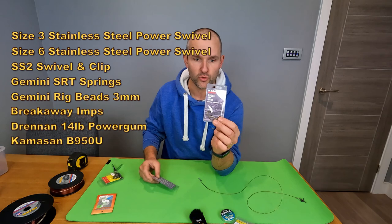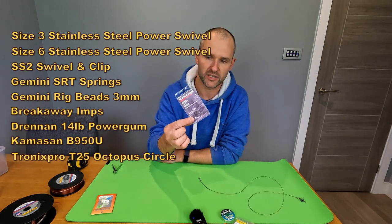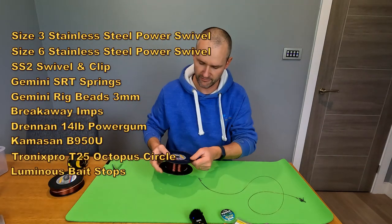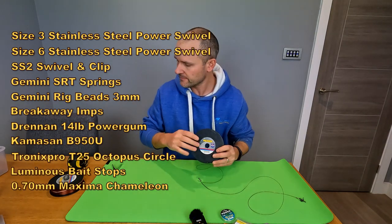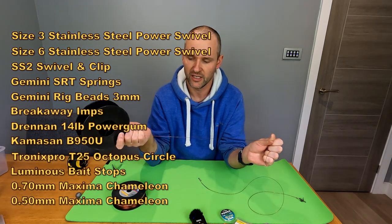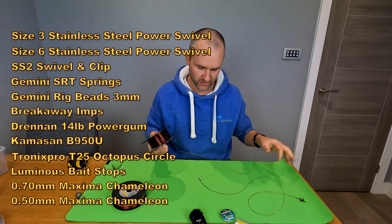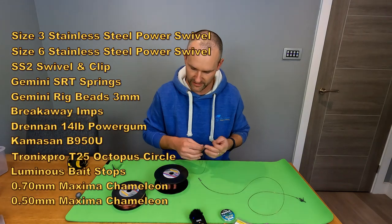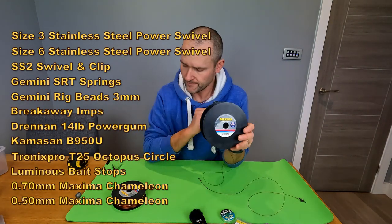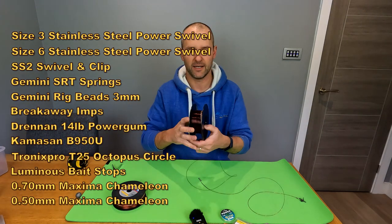Hook-wise, I'm going to use a Kamasan B950U uptider with a T25 circle for the bottom pennel, and a size 1 B950U for the top snood. I've also got some luminous bait stops. For line, the rig body is 0.70 and the snood is 0.50. Make sure your rig body is strong enough for your cast - some use stiff rods, some soft, so adjust accordingly. With 0.70 I can put a 6oz lead on full beans and it won't break. I'm using Maxima Chameleon - it ties a beautiful knot and stands out well on video.